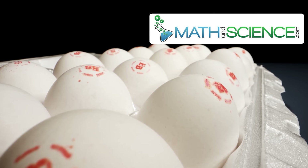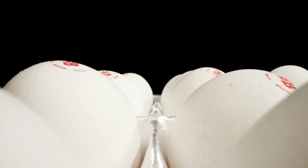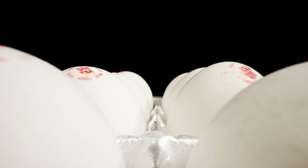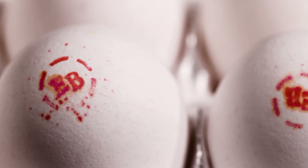Hey everybody, I'm Jason. Welcome back. Have you heard that it's almost impossible to crush an egg with your bare hands? Today we're going to explore the science behind this and demonstrate exactly how it works.